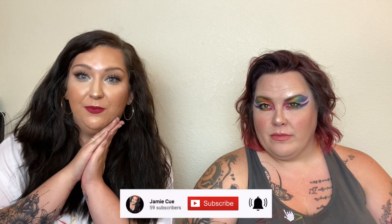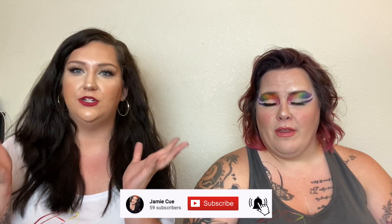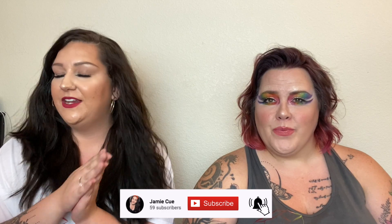Thank you so much for joining me as my first ever guest! I can't wait to look back at this in a few years and see how much I've grown. Next week will be a full face pride look using Black-owned beauty brands only. I'll leave links to Black Lives Matter and donation resources below — whether it's time, education, or money, definitely donate where you can. See you guys next week — bye!